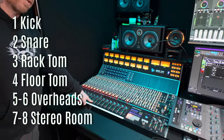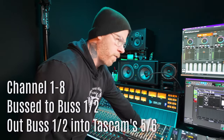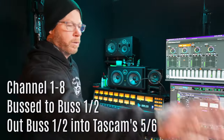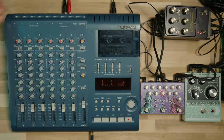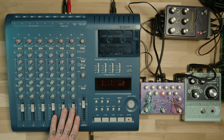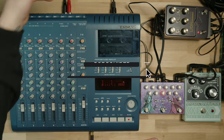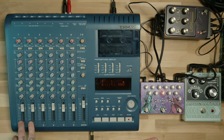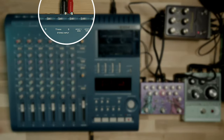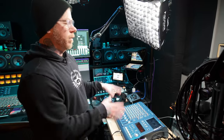We're going to go through the first eight channels and bus those to one of the buses down here, and then from out of that, we're going to send the bus into the Tascam. On the Porta Studio, we are going to go into five and six on the back. They might look the same as the other channels, but five and six have a different impedance in the back. So the stereo input five and six is going to be bussed to track one and two, because you only have four tracks. The line output will be fed back into Pro Tools through my Burls.